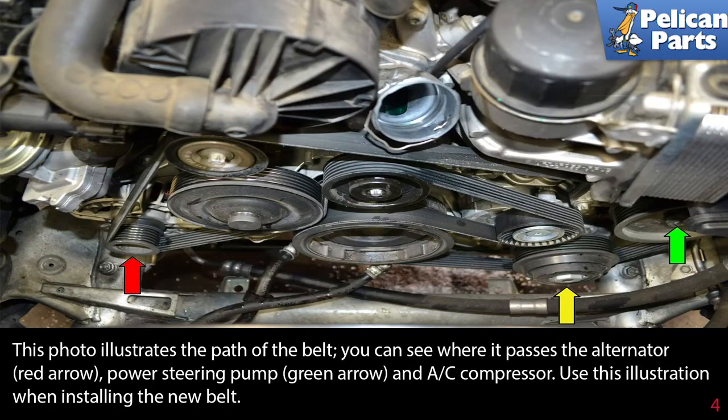This photo illustrates the path of the belt. You can see where it passes the alternator, red arrow, power steering pump, green arrow, and the AC compressor. Use this illustration when installing the new belt.